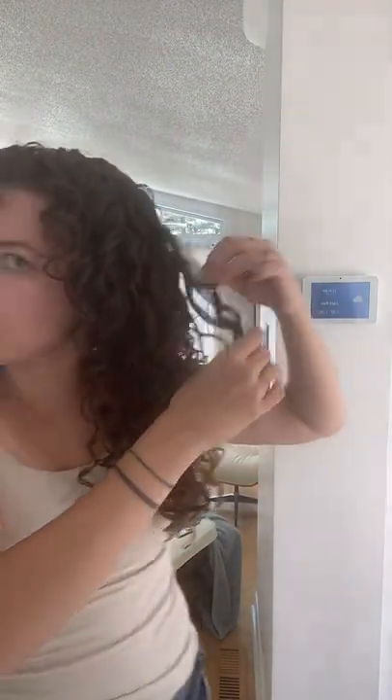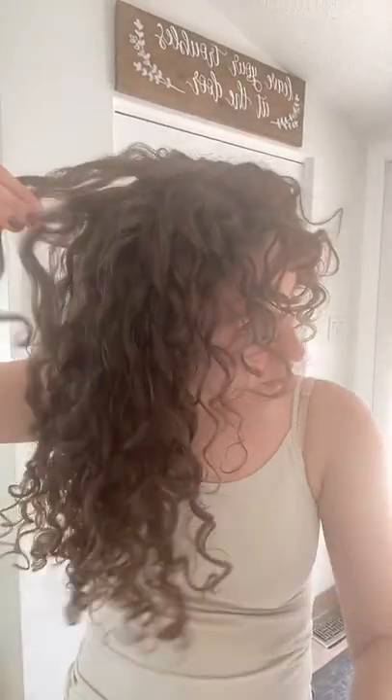Look at the curl clumps that we got from this — no Denman brush, just using that mousse. What a fun product! It was very moisturizing, so if you're somebody whose hair gets over-moisturized easily, you'd probably want to be careful. But the curl clumps are freaking huge.